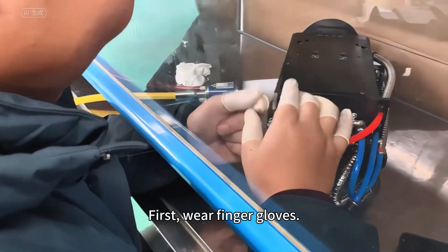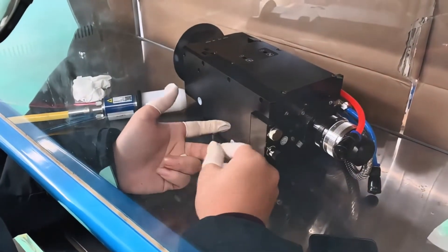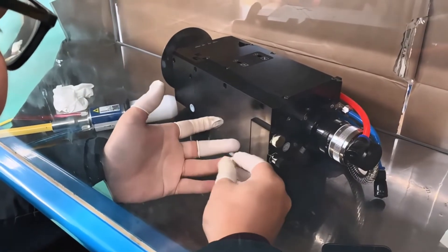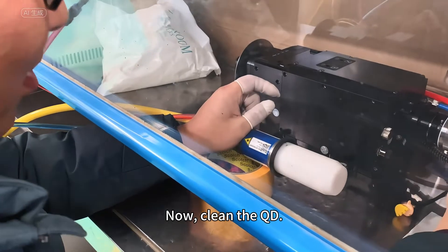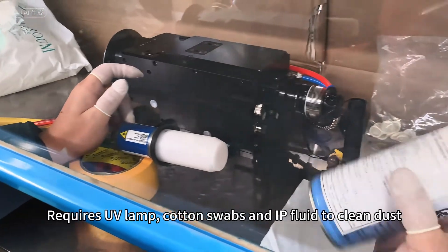First, wear finger gloves. Now clean the QD. This requires a UV lamp, cotton swabs, and IP fluid to clean dust.